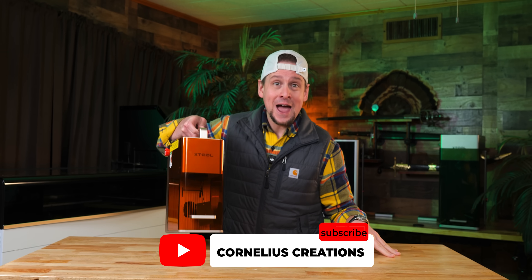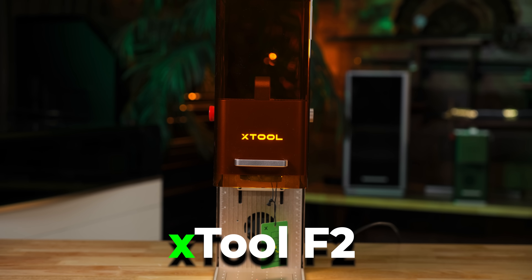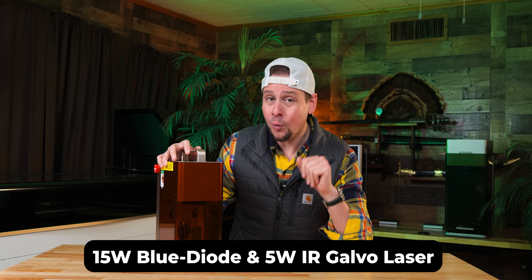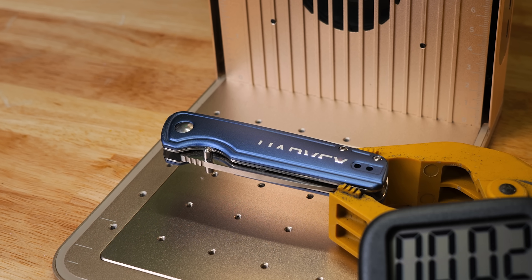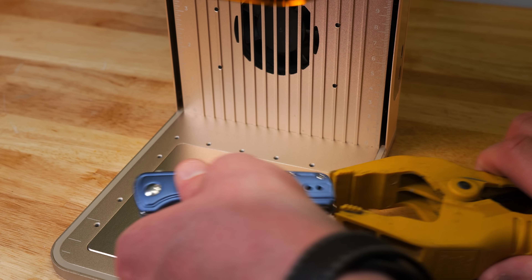What in the world did X-Tool just do? This is the new F2 — a 15-watt blue diode and a 5-watt infrared galvo laser. Dang. What in the world? You see how fast that was?